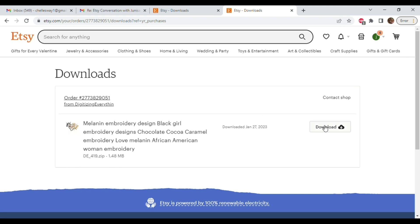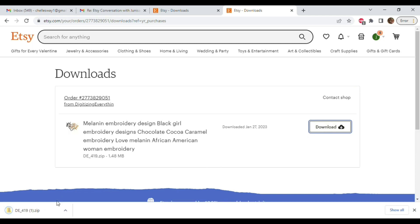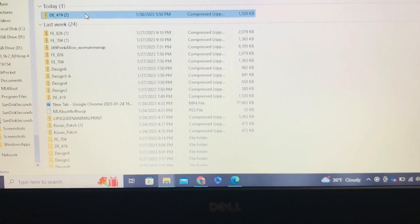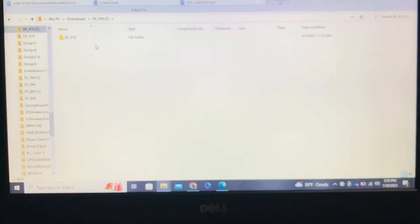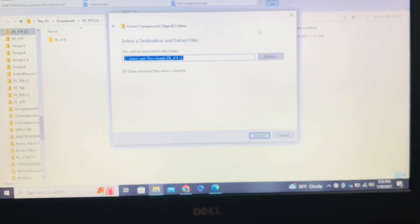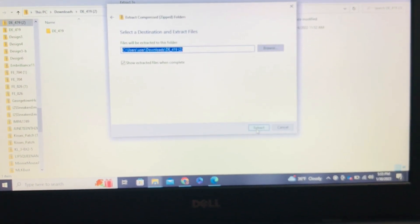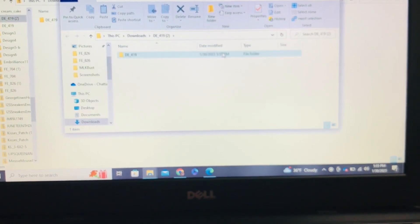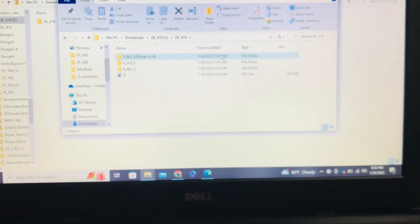Once it uploads into our computer, we're going to go ahead and unzip our folder. For some reason my computer does not screen record the files folder, so I'm gonna do it manually. We're just gonna double-click our zip folder, then hit 'Extract All' — then hit 'Extract,' and once we do that our folder is unzipped.